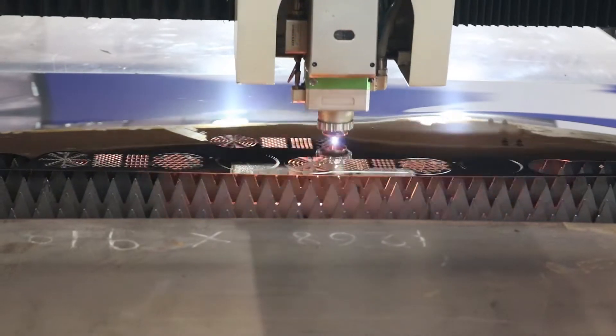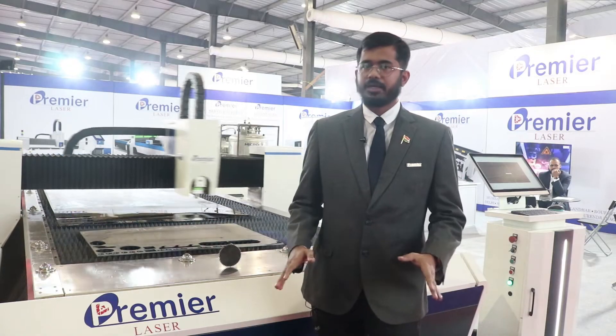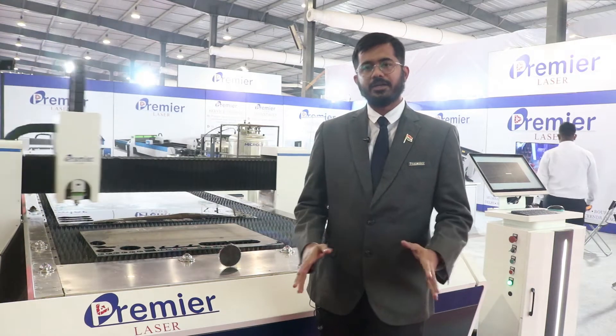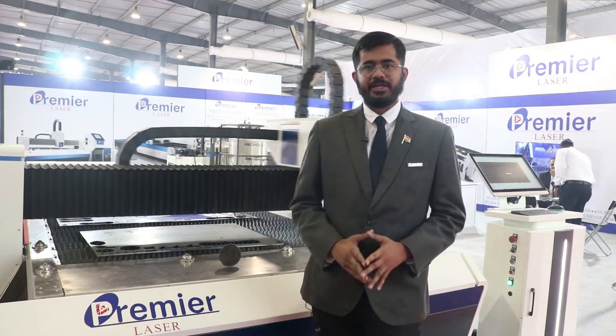We provide complete solutions for all fiber laser metal cutting machines, with services, spares, technical advice, and consultations for all your metal cutting needs.